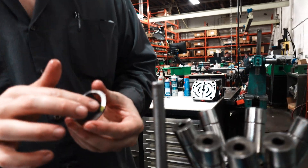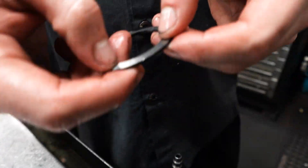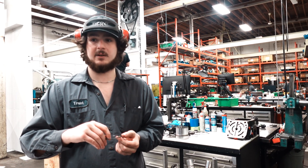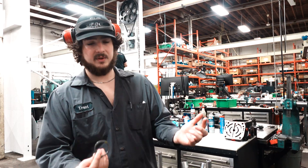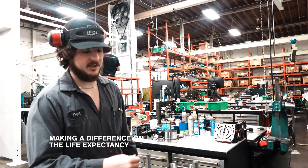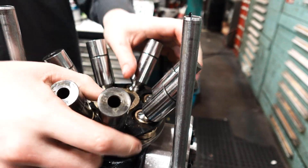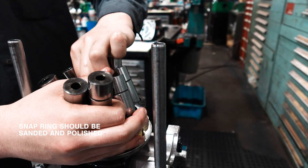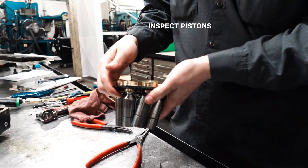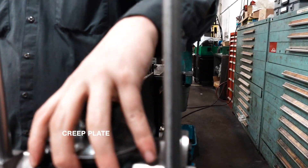When rebuilding, you'll want to check for a burr right here. That burr happens when you're taking it apart. As it runs it'll clean itself up, but with the burr you might have three thou clearance whereas without it you have four thou — that difference can affect life expectancy. Every time you put a snap ring on and take it off, you need to sand and polish it. Same thing for your pistons and your creep plate — always make sure you don't have a burr, or you'll get a bad measurement.